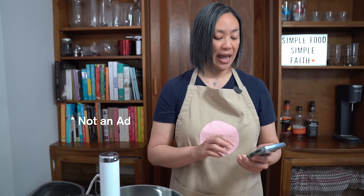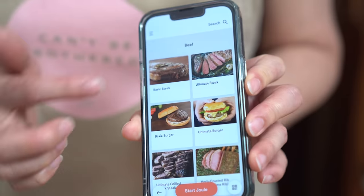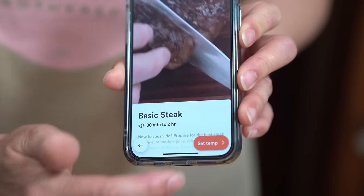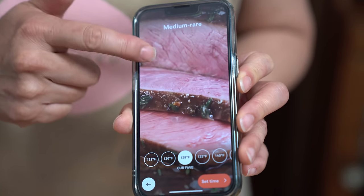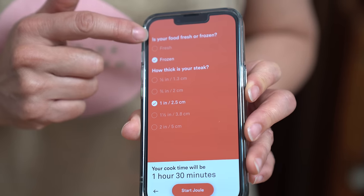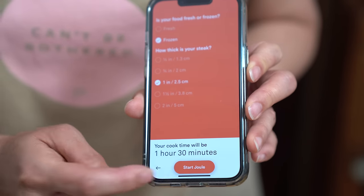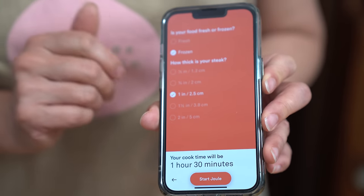Because I'm a kitchen gadget nerd, I love my Joule. It comes with an app where I can see exactly what I want to cook and to the right doneness. I choose the basic steak setting, set my temperature to medium rare, and it shows me the right pinkness and exact cooking temperature. I can choose from fresh or frozen and the thickness of my steak. For my frozen one-inch steak it's going to take an hour and 30 minutes; if it was fresh it'd only take an hour.